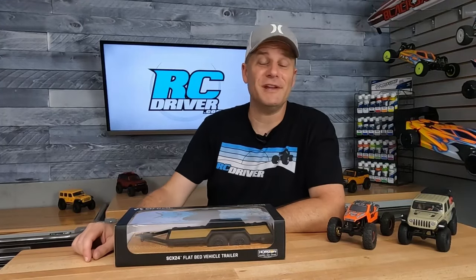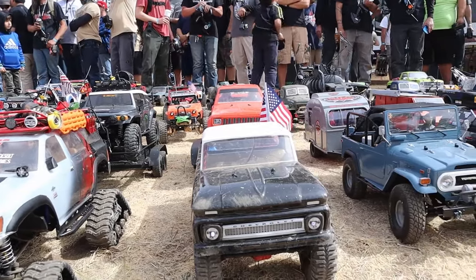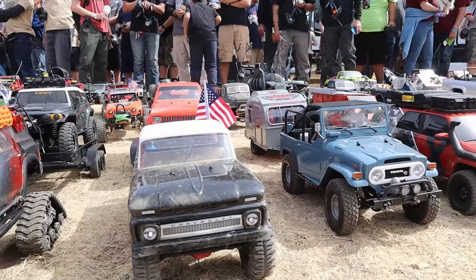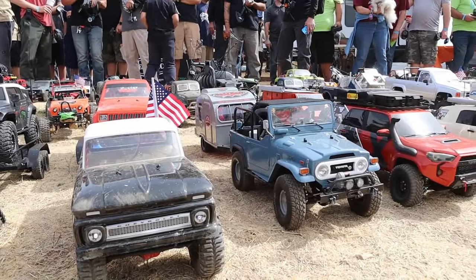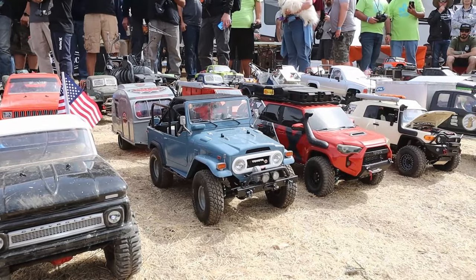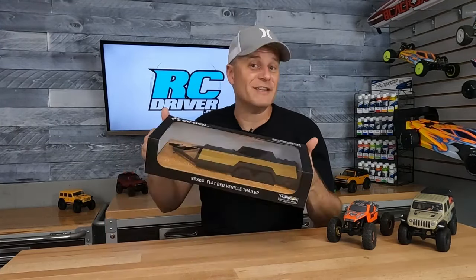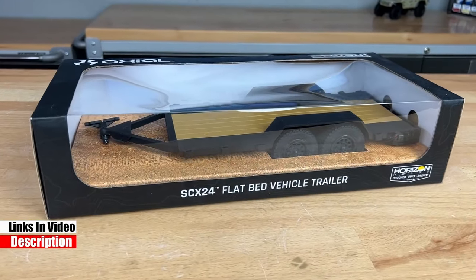The scale off-road community is really something else — there are some creative and talented people out there building some really wild rigs, and at events you see them towing them around on trailers. For the small scale crowd, there isn't much out there as far as a trailer goes, and we really needed something. Axial saw that, and now they have this flatbed trailer, which is what we're going to take a look at today.